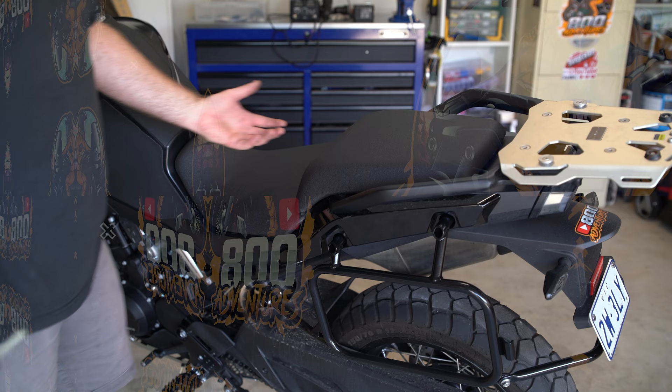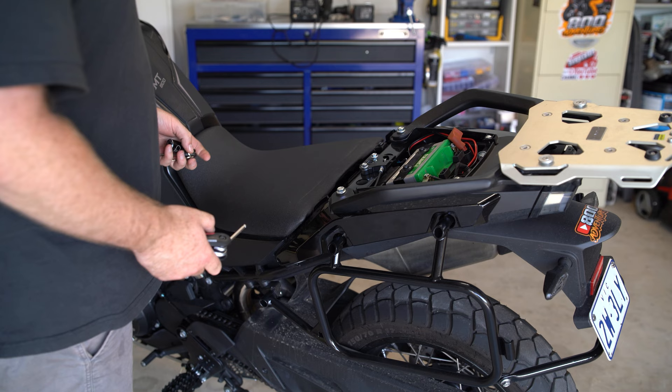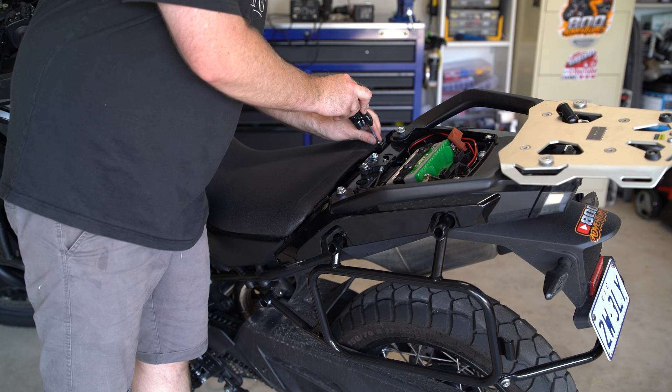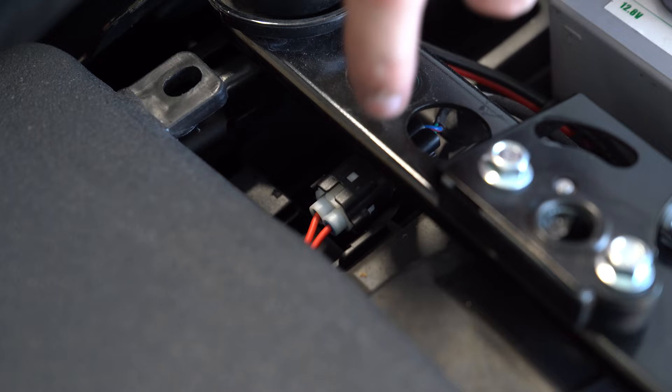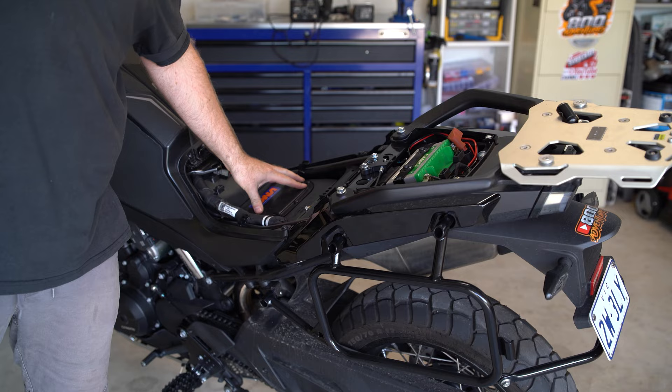To get to the airbox - we've gone over this process before - you want to get your key and take your rear seat off, put that to the side. Then grab your 5mm Allen key and undo these bolts here - two bolts that hold the rear seat. Then undo the heated seat connector: lift this tab up here and then slide it out. Just like that. Lift the seat back and up.